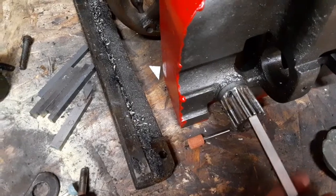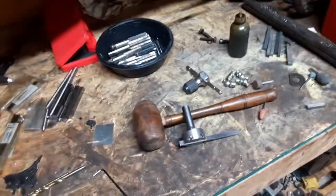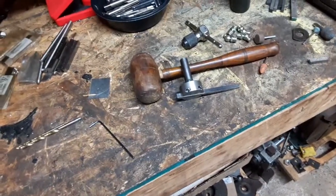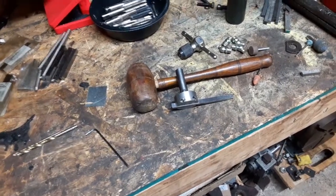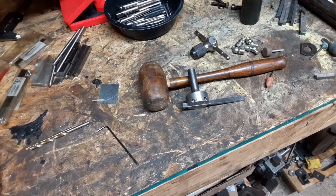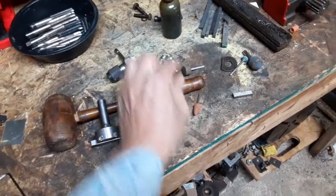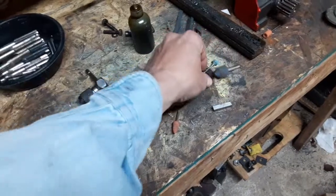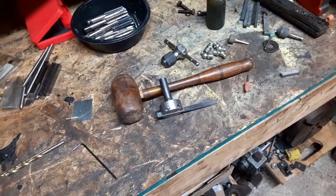Going to have to grind that profile — that involute tooth profile — onto a piece of quarter-inch steel. I think I've got some ideas sorted out on how I'm going to manage that, probably utilizing the mill. I think I can chuck up an air-powered die grinder and run one of these little grinding stones and get a profile that's going to be fairly close to the profile of these teeth.